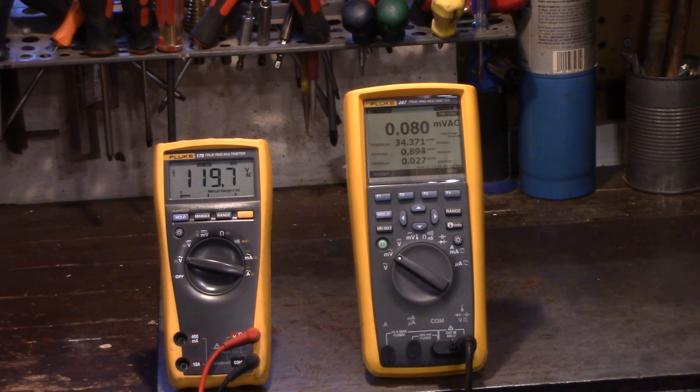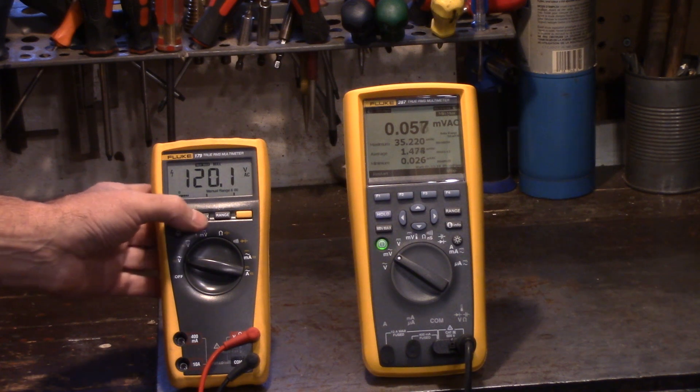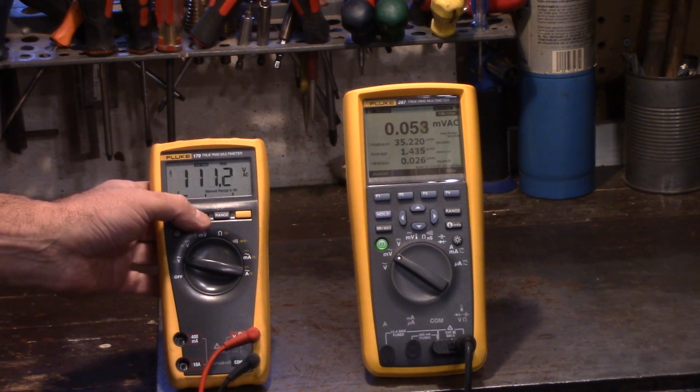Now let's cut a piece of wood with that 100-foot 16-gauge cord still plugged in — cutting into a 4x4, just like he was doing. You can see the results right there: we're down to 35 amps. Let's take a look at the voltage — down to 111. Didn't change much.